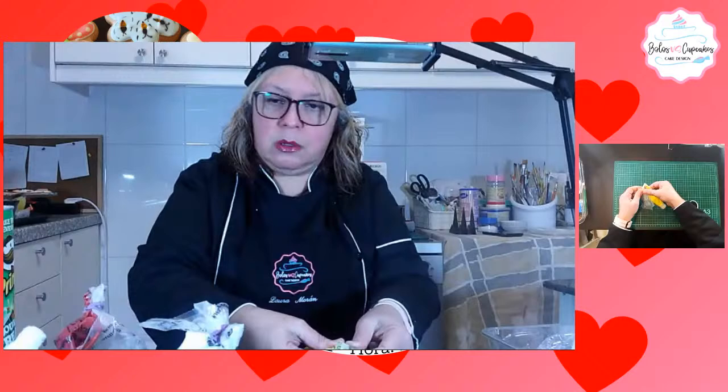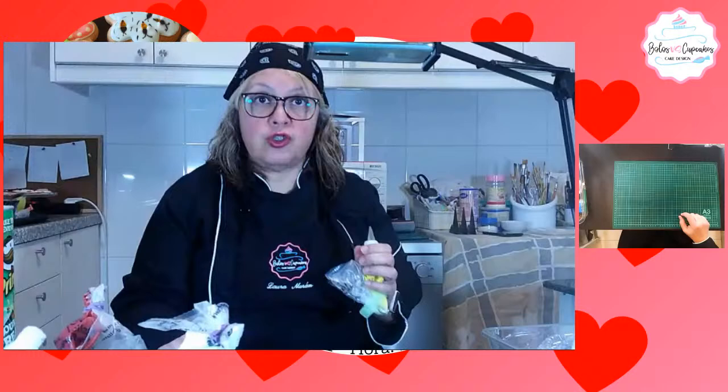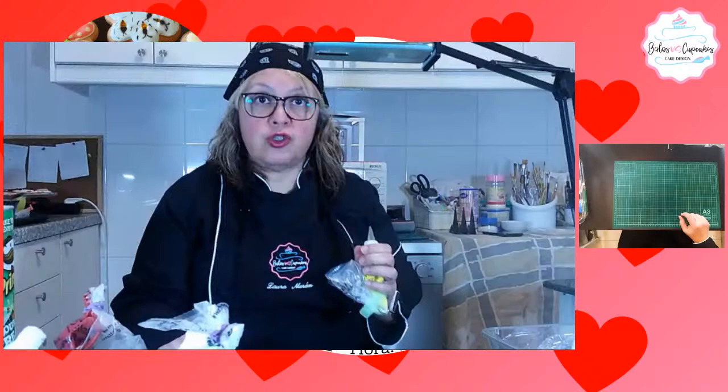Rojelis pregunta que con qué boquilla hiciste el borde. Con boquilla número 2. La número 2. Para rellenar me gusta más la número 3.